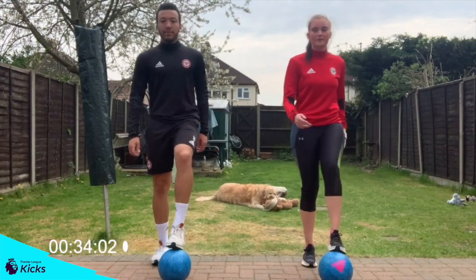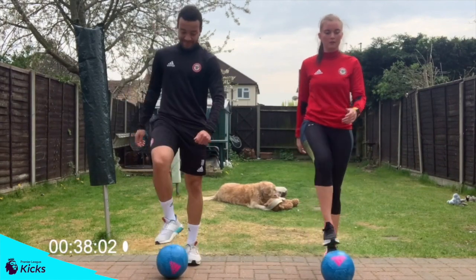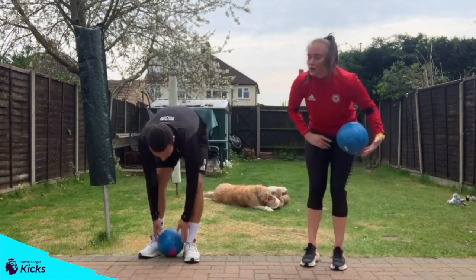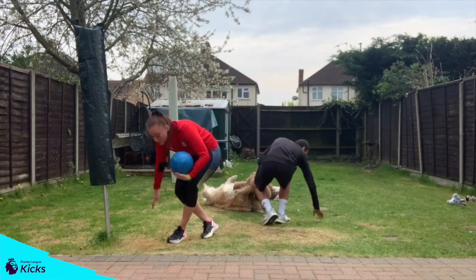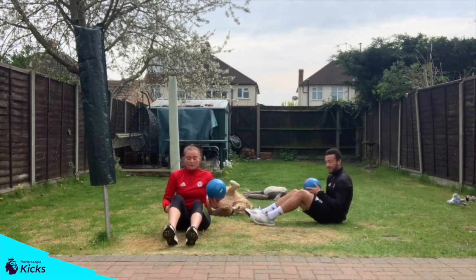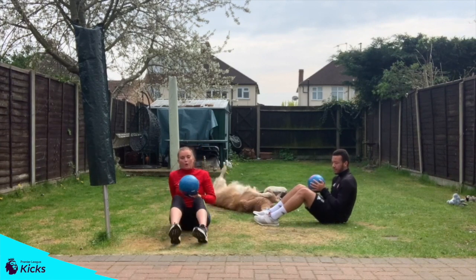5 seconds left. 3, 2, 1, back to Russian twist. So you're going to take a seat on the ground. Make sure it's soft. You're going to sit on your bottom. If you can, lift your feet up off the ground. If not, keep your heels on the floor. You're going to push side to side with your ball.